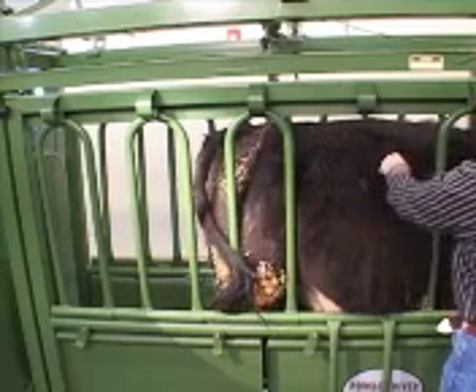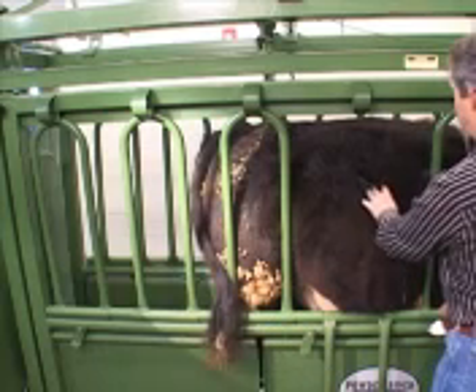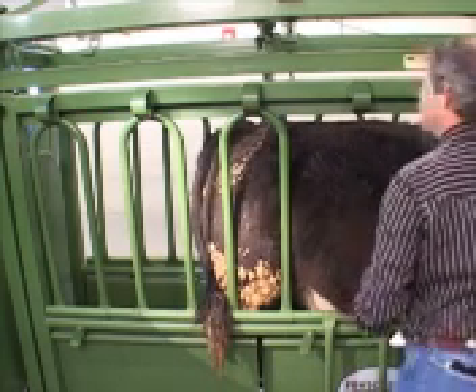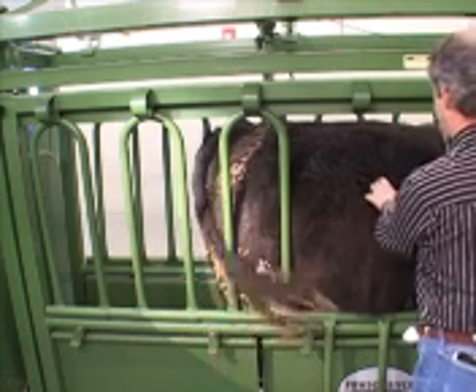That way I can count the ribs without catching that extra rib if they happen to have one. You did get me a fat one, didn't you? And the more obese they are, the more difficult it is as far as being able to count your ribs.